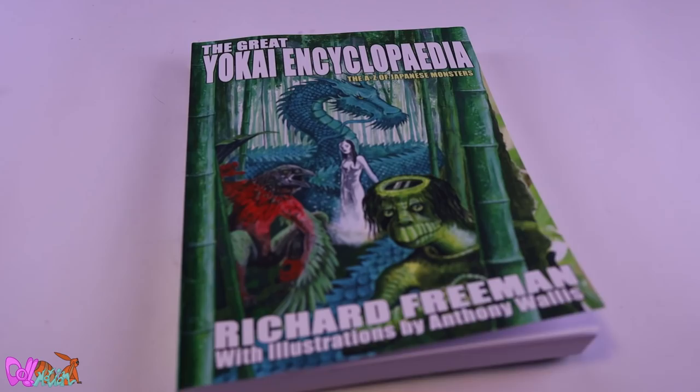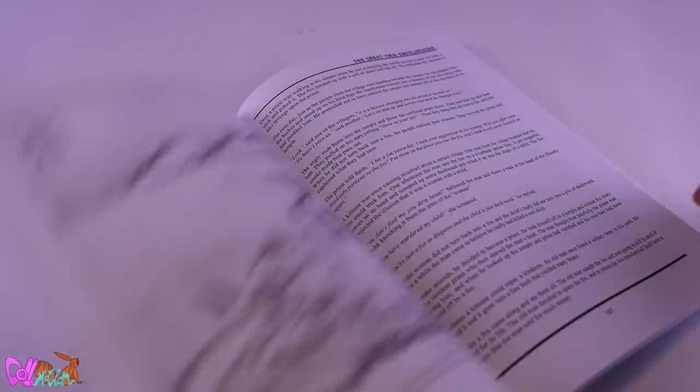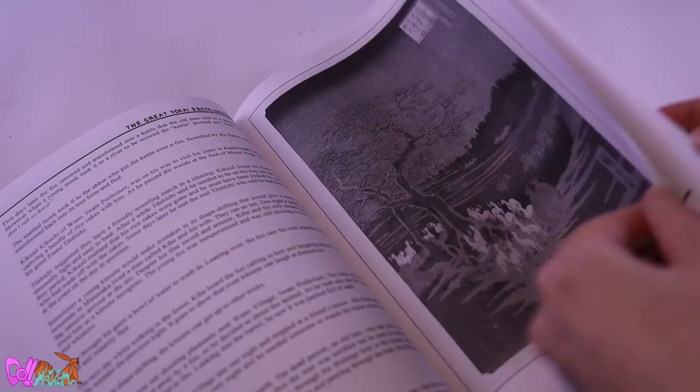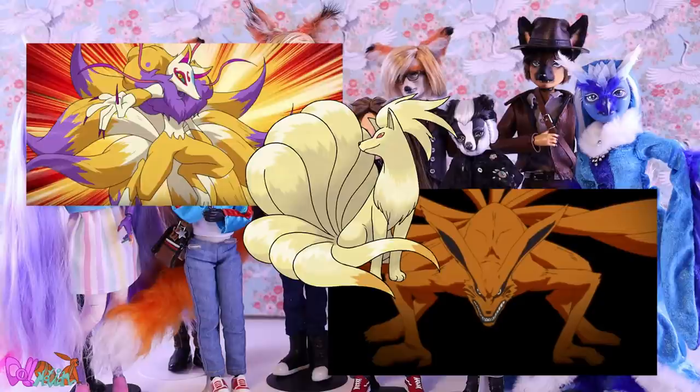Morpheo is based on a shape-shifting kitsune from Japanese folklore. These yokai were known for their high intelligence and would grow extra tails when they reached a certain age. Depending on which old story you read, a kitsune could be either an evil or a good yokai to encounter. Some were even able to control fire. Kitsune make many cameos in popular media.